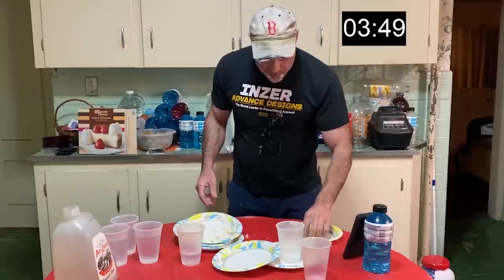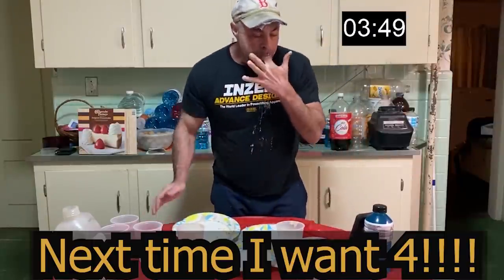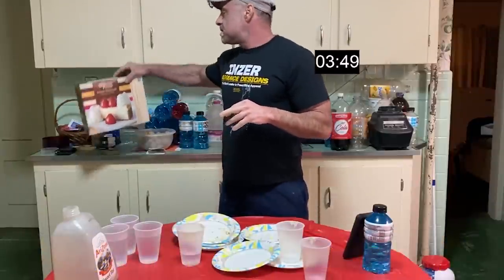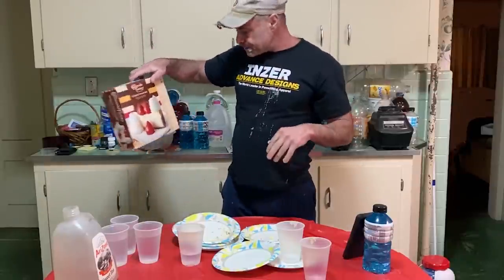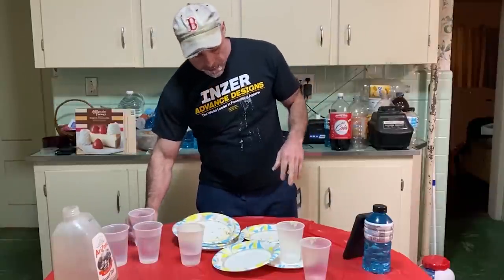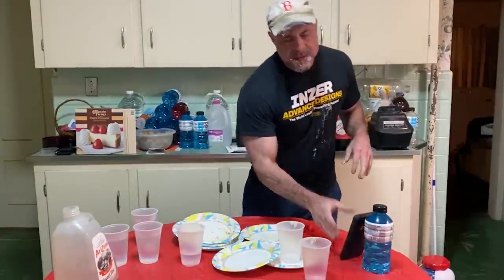Oh my god, that was good. Oh wow, that is really good cheesecake. Cheesecake Factory original cheesecake at home — frozen. I highly recommend it, it's really good. So I got a time of... 3 minutes 50 seconds. It's alright.